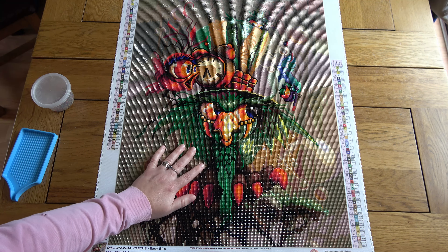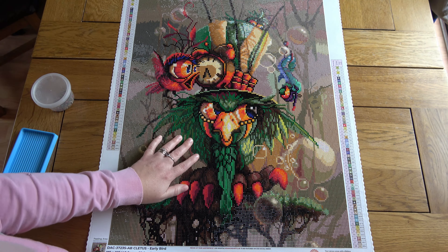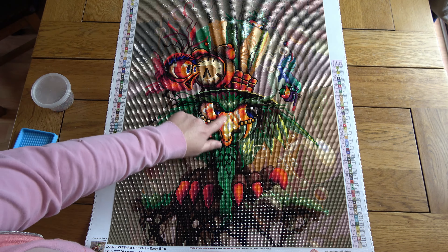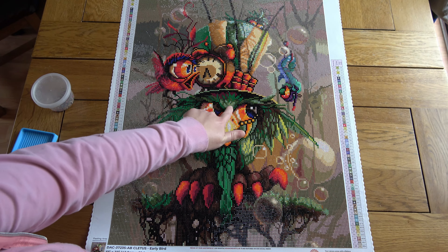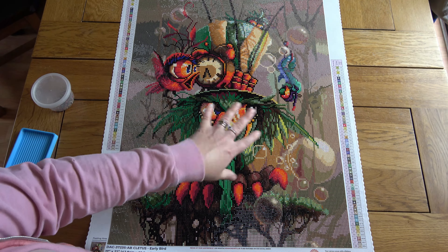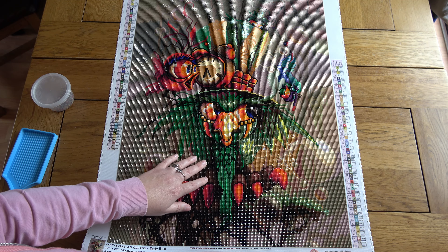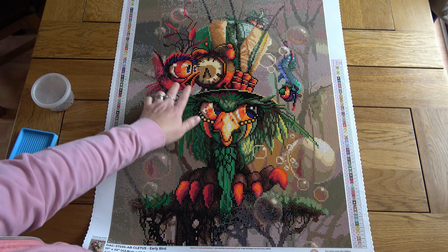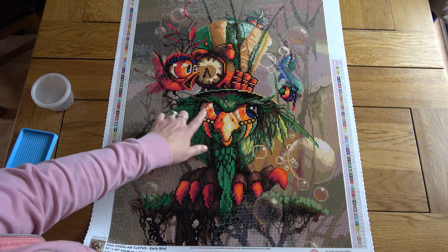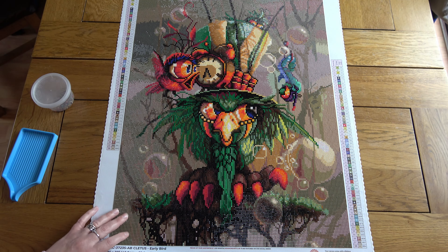I love his grumpy little face — he is so adorable. He's very sparkly too. There's a fair amount of AB drills — his beak area is quite sparkly, there's quite a lot of green in his feathers particularly on one side where the light shines down, and his hat has got some green sparkles as well. There were a couple of shades of yellow AB and a white AB, but not very much — just little bits around the eyes. Nice little sparkles here and there to offset it.